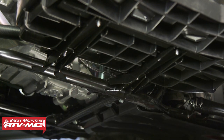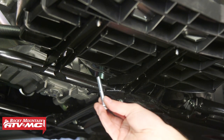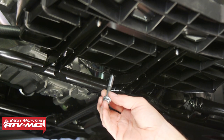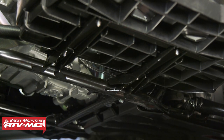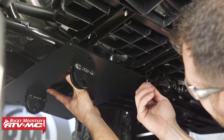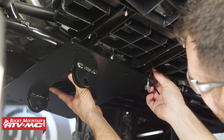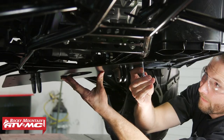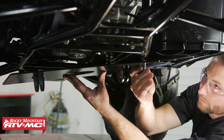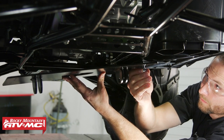Then we're going to take the M8 by 55 millimeter bolts — make sure you install a washer on each one. You're going to hold the mounting bracket in place; the two mounting tabs are going to be facing towards the front of the machine. Once you have everything loosely installed, go ahead and tighten down all of the hardware.